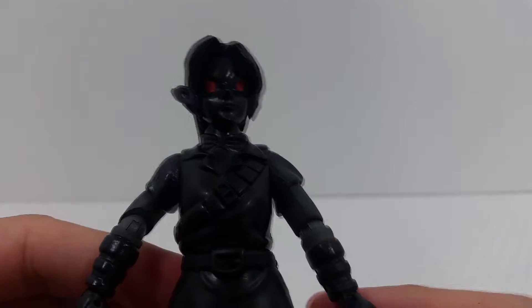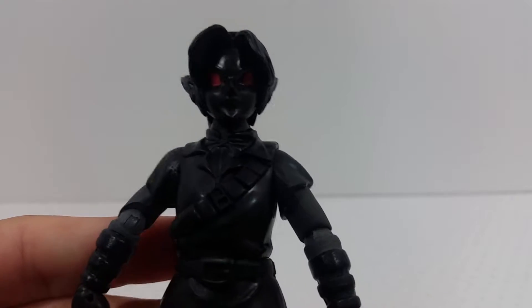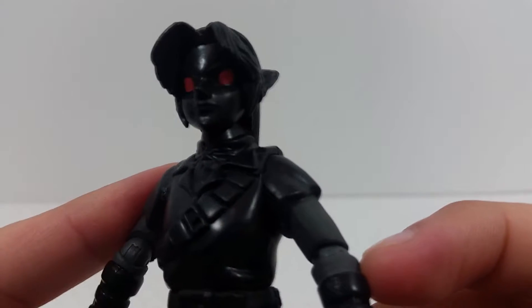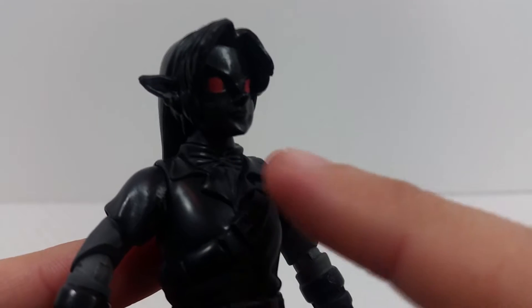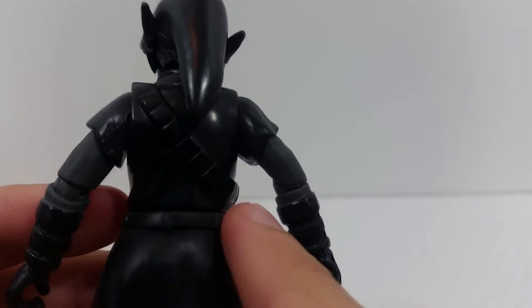Getting into the figure itself — it's basically just an all-black figure. It's very hard to see all the detail even with bright lights. You've got red hits on the eyes. It's a repaint of the regular Ocarina of Time World of Nintendo Link, which unfortunately I don't have at the moment to compare. It's just a repaint done in all black — very cool looking, though the black does hide a lot of the details.